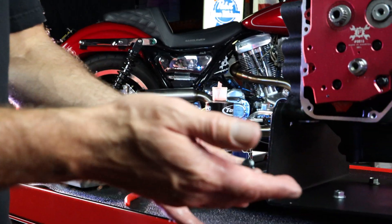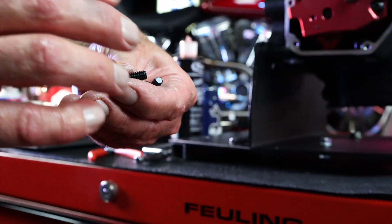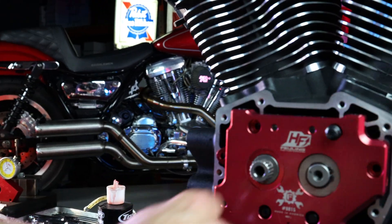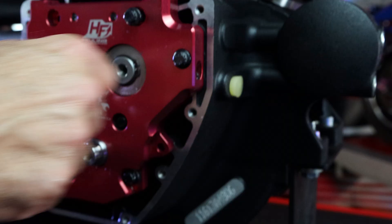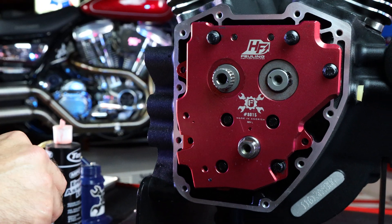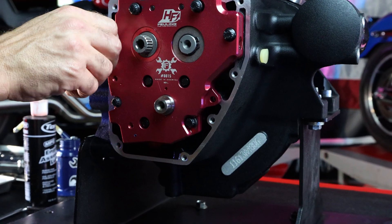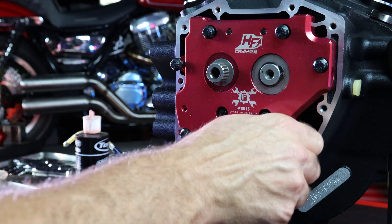These are our cam plate bolts. They're included in the cam chest kit — 12-point ARP hardware. No Loctite on these guys. We have ARP lube on the underhead flanges and on the threads. The reason we do not want Loctite on these threads is it can ooze out and interfere with the stack-up clearance and tolerance between the plate and the engine case, creating some oil leaks. The oil pump and the cam plate bolts are virtually the only bolts inside this engine that do not have Loctite on them.